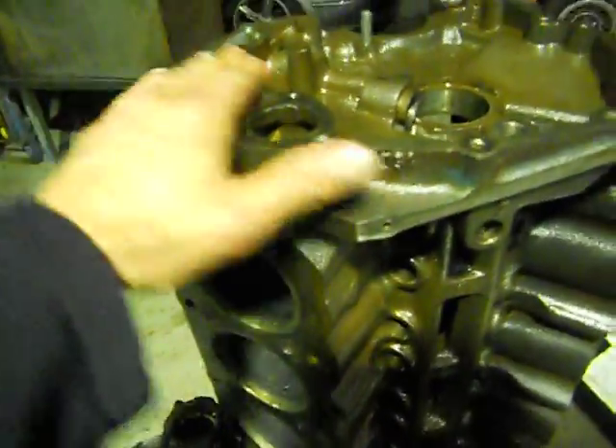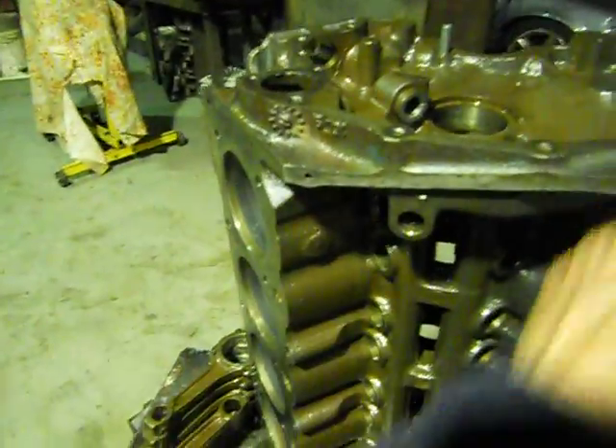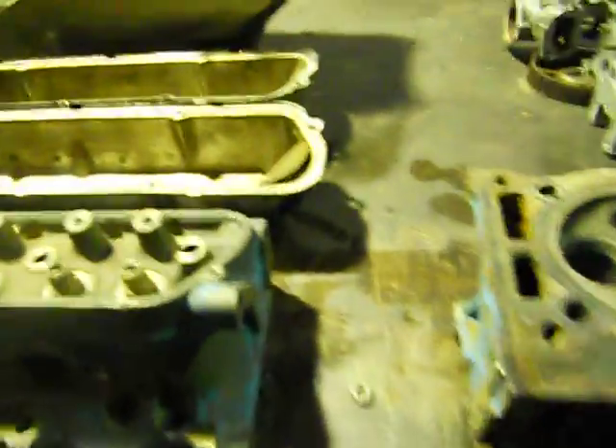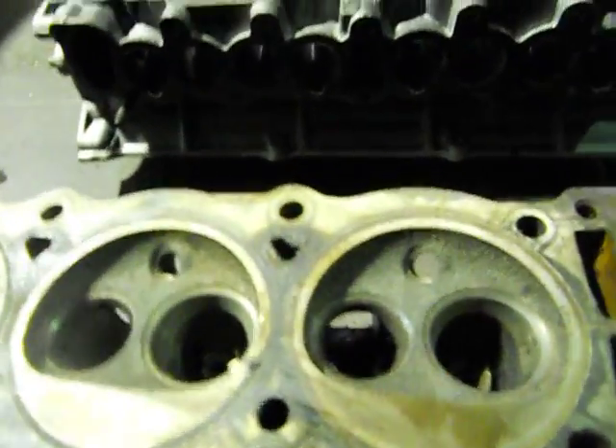I also remove all the dowels so I can sand everything back - the block dowels for decking. There were broken bolts there and there - they're gone now. The heads have come out of the tank and will go for sandblasting and crack testing. We're going to put hardened valve seats in the exhaust for unleaded, and brand new exhaust valves. Remember how sludged the rocker covers were?